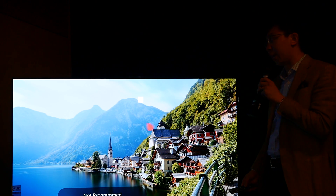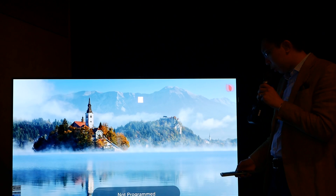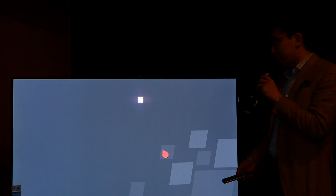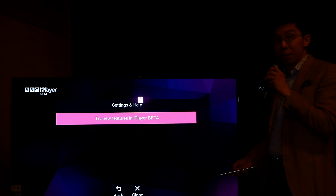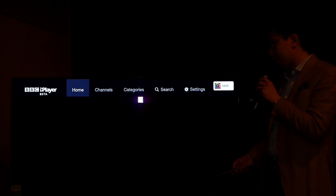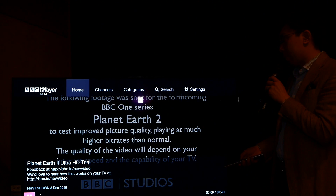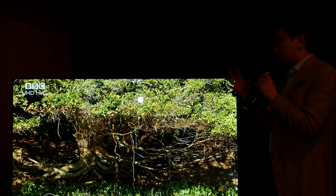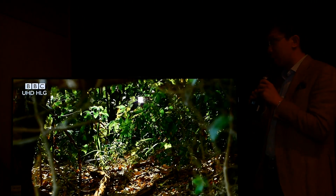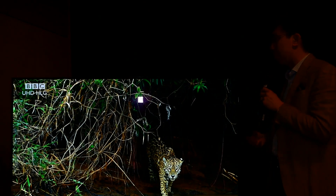LG's 2017 OLEDs support HLG — Hybrid Log-Gamma, the broadcast HDR standard — out of the box without any firmware update. Lucky owners can now experience a BBC iPlayer HLG trial of Planet Earth 2 directly from their TV. You go into the iPlayer app, navigate to Settings, select 'Try new features in iPlayer beta,' click 'Play Ultra HD trial,' and it clearly kicks into HDR mode, recognizing the HLG encoding. This is a fantastic looking clip and OLED does justice to the vibrant colors, detail, depth, and vibrancy of the image.